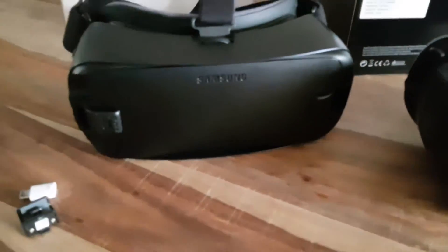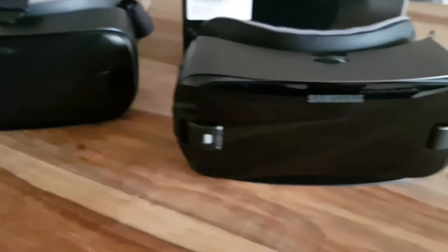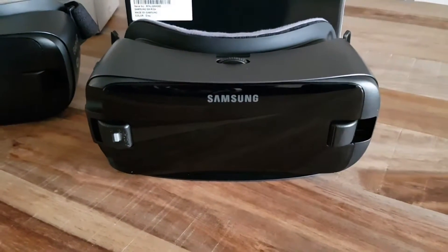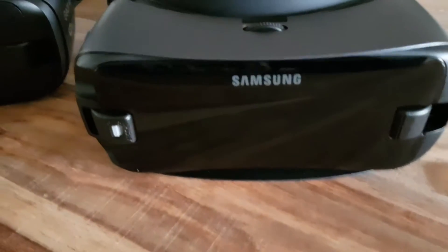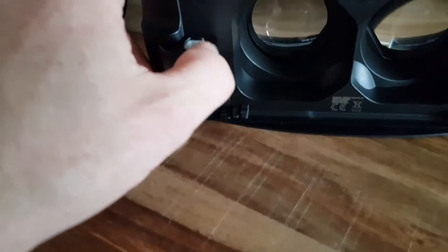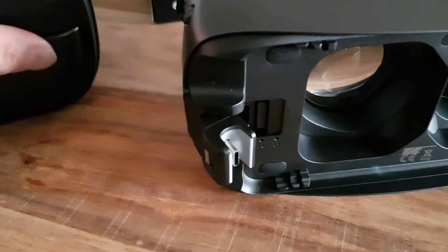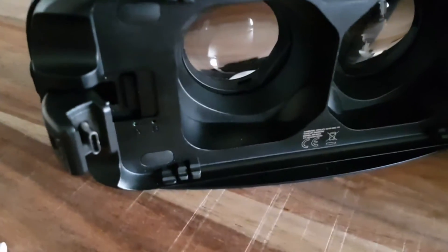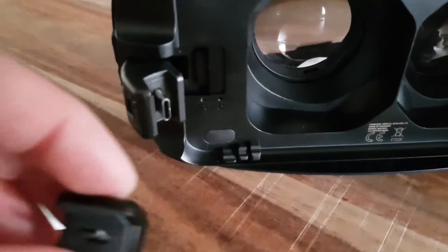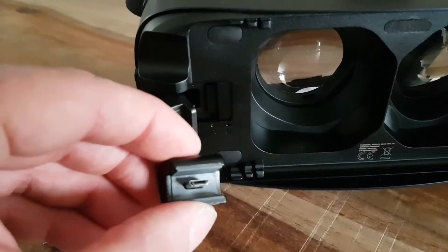Let's take a closer look. This is the 2016 model, also known as the new Gear. It's shiny, and the difference is when I open it — we've got a new USB-C connector on here, and the old model has a USB-C2 connector, and you can change them with the micro USB.